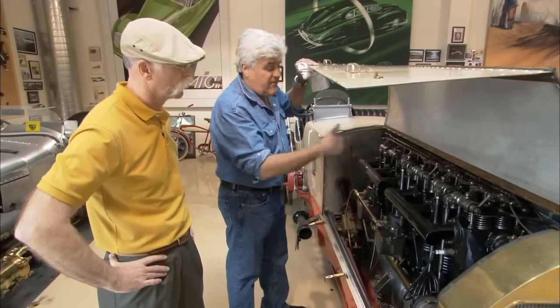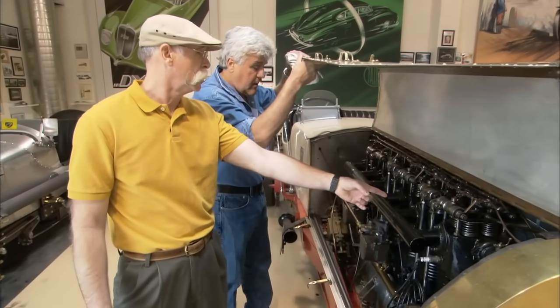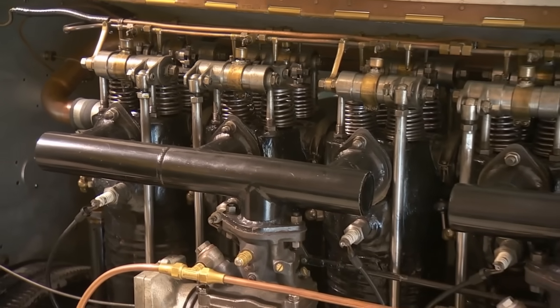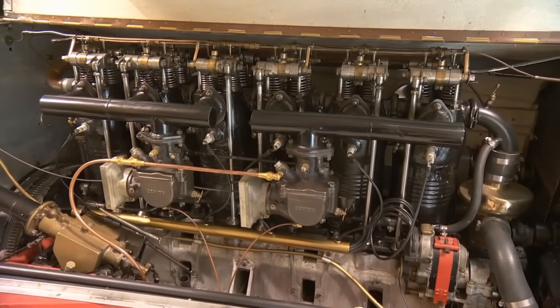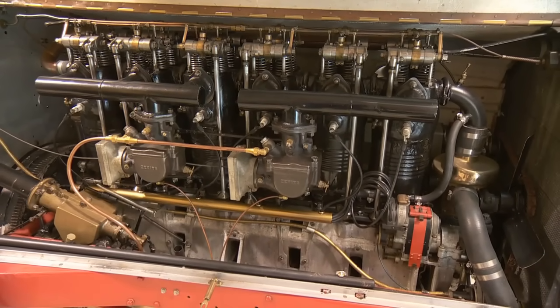That made about 300 horsepower; this made about 265 to 275. So these are push-rod basically — push rod right here — and you see the valves operating, everything moving, oil going everywhere. Is that aluminum? That's aluminum. Lightweight has always been desirable, and these engines aren't nearly as heavy as you think.